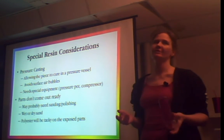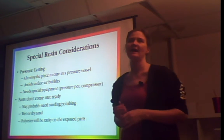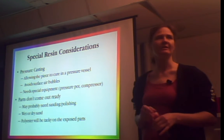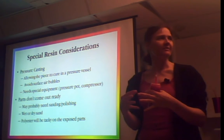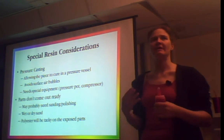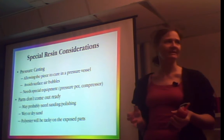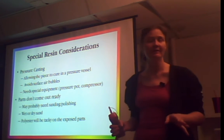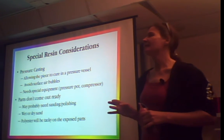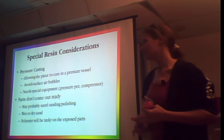If you really want to get into this, you can buy a pressure vessel — a pressure pot from Harbor Freight. You put the mold in and pressurize it to about 10-20 PSI, which shoves all the air into the middle of the cast. I don't have that equipment, but if you want to get into it, just Google 'pressure casting' or 'pressure pot,' or go to a forum called Resinatics. Also remember your parts are not going to come out perfect — you'll have to shape, sand, and polish them. Wet sanding is great, and polyester resin will be a little tacky on exposed parts — you can put clear nail polish on them.